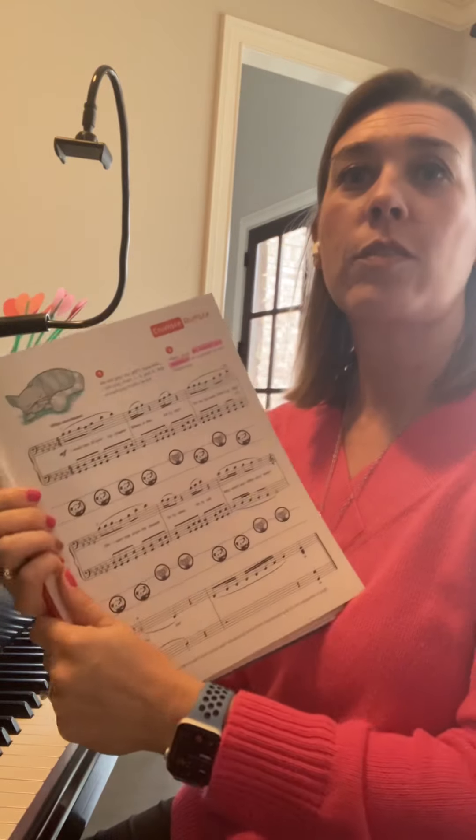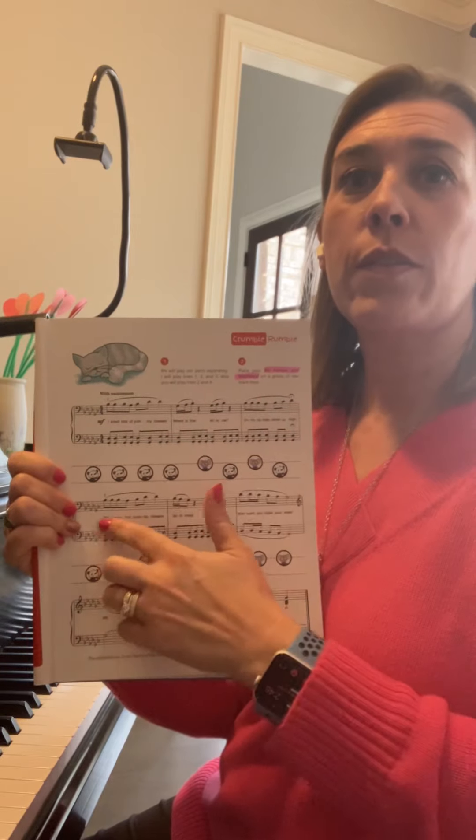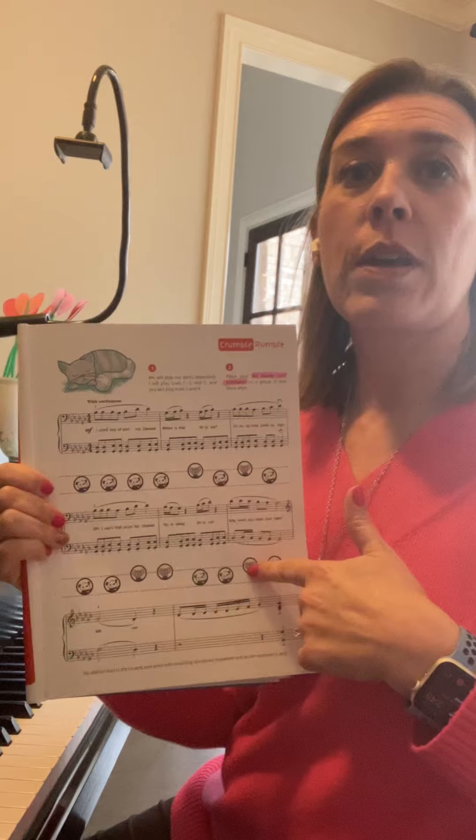Remember, our duet is when two people play at the same time. We'll play a song together. So I will play lines one, three, and five, and you will play lines two and four.